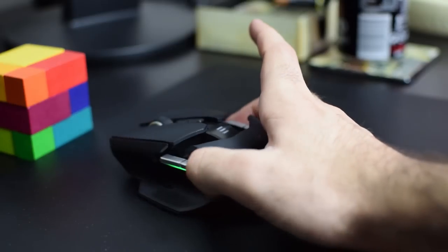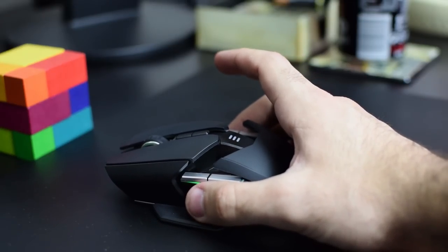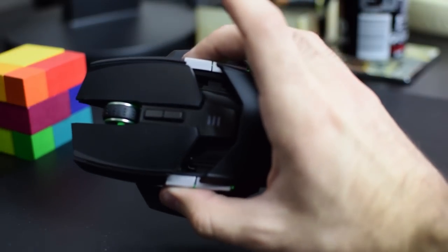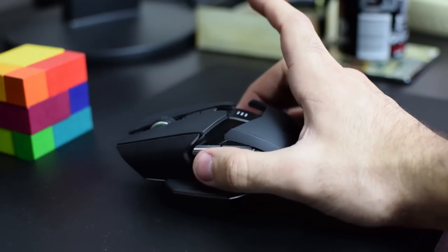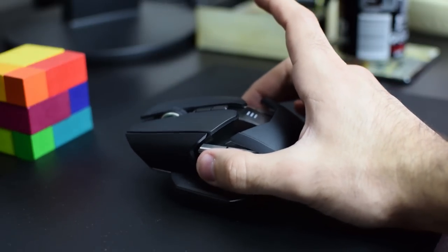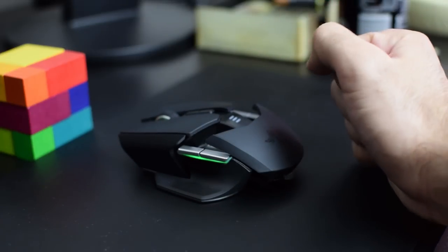First thing, very important to me: mouse balance is something I've talked about in previous videos and it's something that matters a lot. If you place your fingers below these two buttons and lift up the mouse, I want it to not tip forward or backward. This one is perfect. Razer did a good job there, but that's not a surprise because they always do a good job on mouse balance — something that many people don't talk about, for reasons I can't understand.